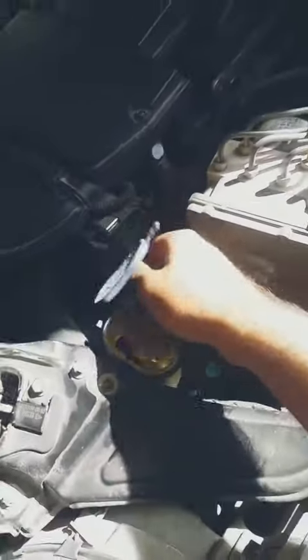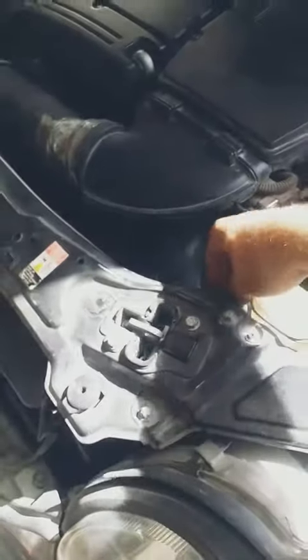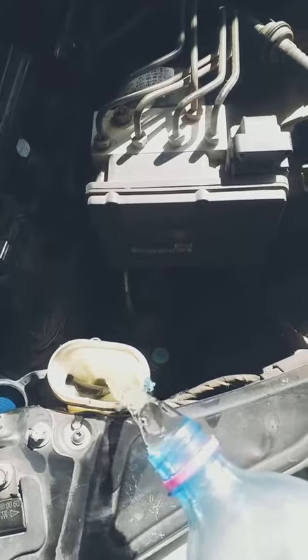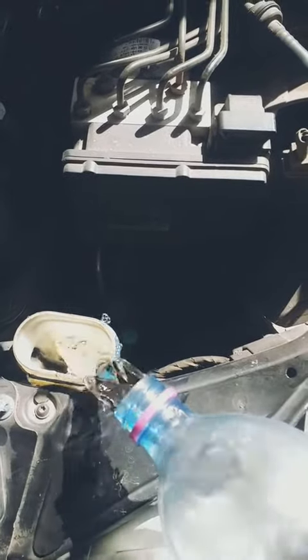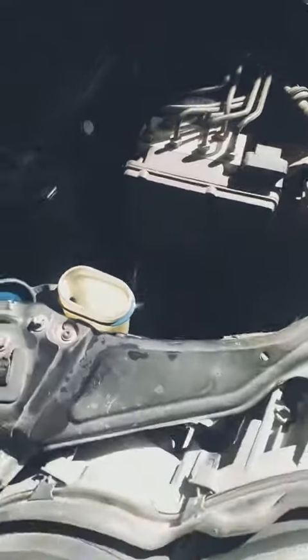Open the washer reservoir and fill it with water. You will need about 3 litres of water to fill it up.